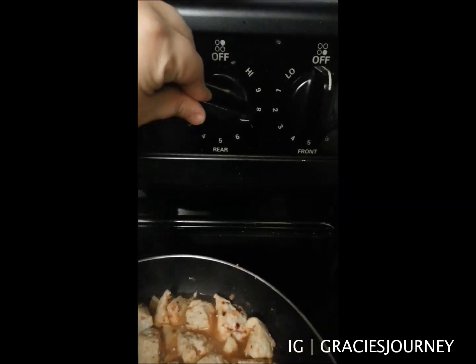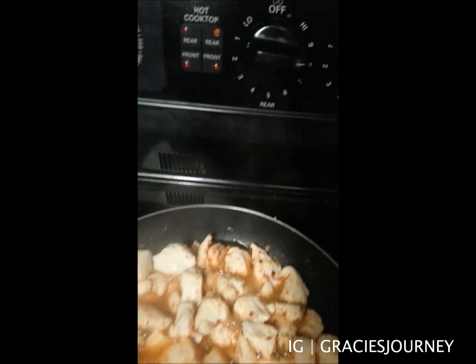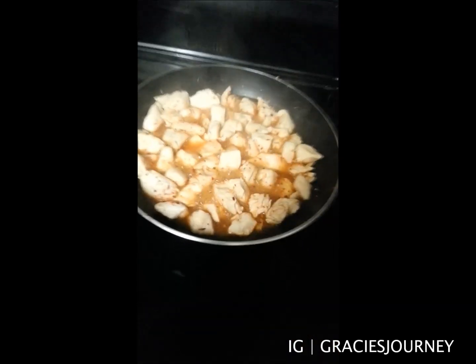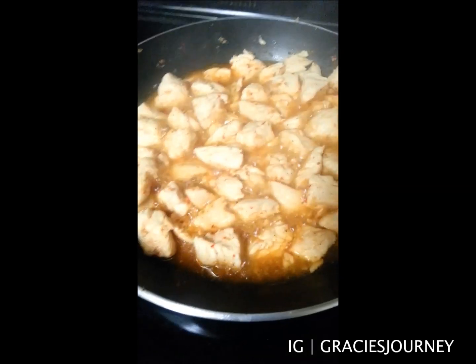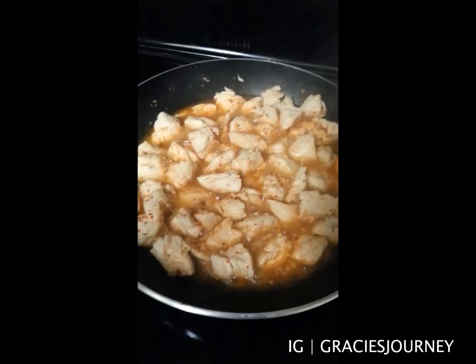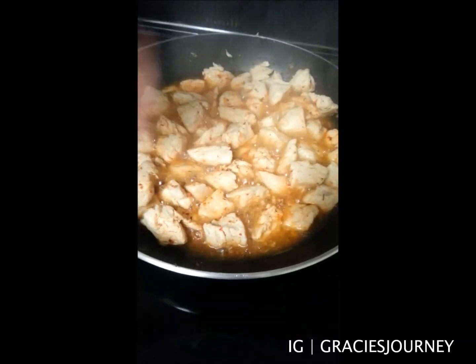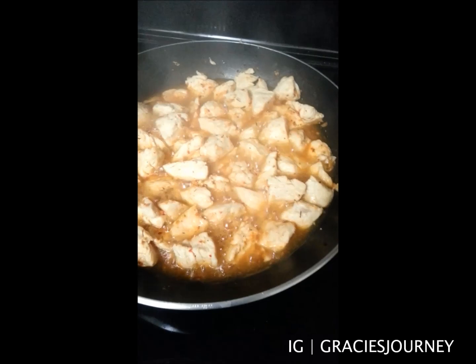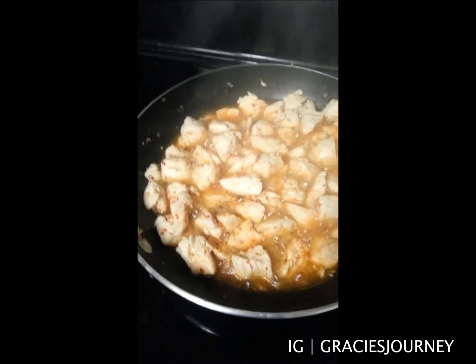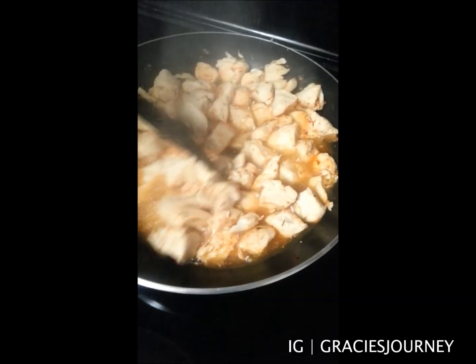I decided to turn up the heat a little bit more so it cooks faster — totally forgot to change it up. This thing needs to hurry on up because I'm making a video and I don't want it to be super long. It's still cooking. It smells really, really good. They need to invent something like scratch and sniff but for your phone screen where you scratch it and it smells really good — they definitely need to invent that.